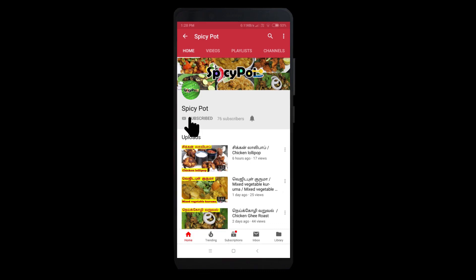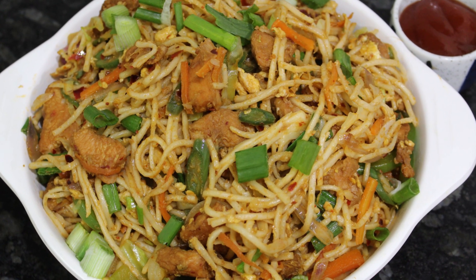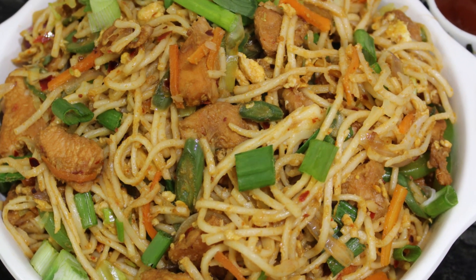If you are subscribed to this channel, press the red color button and press the bell icon on this channel. Hi friends! Welcome to Spicy Pot! In the Spicy Pot, let's take a look at the chicken noodles.